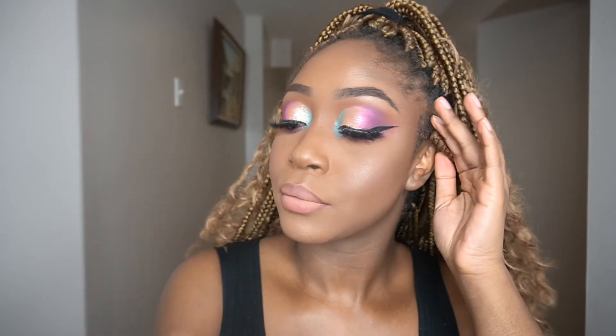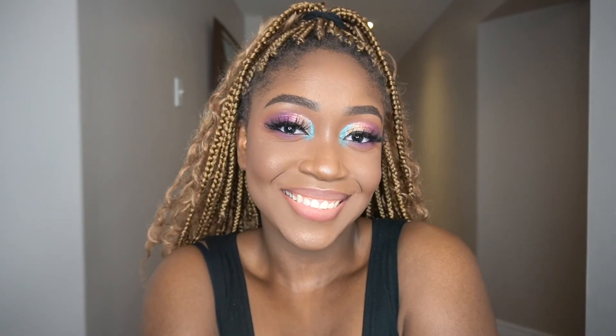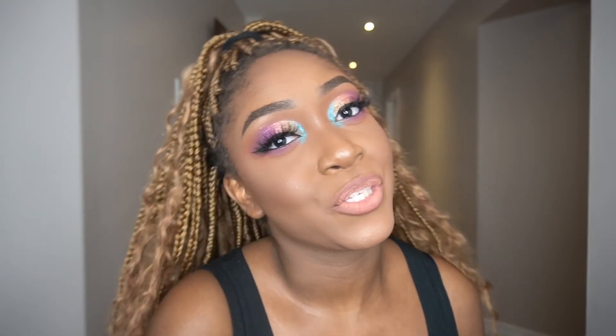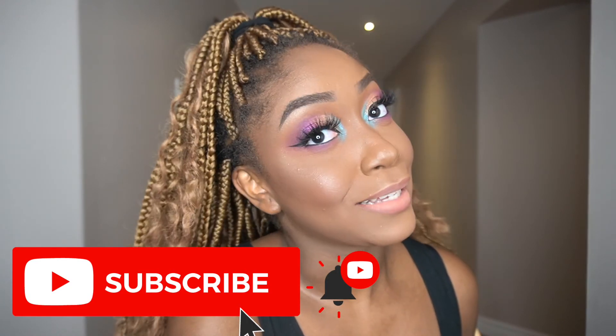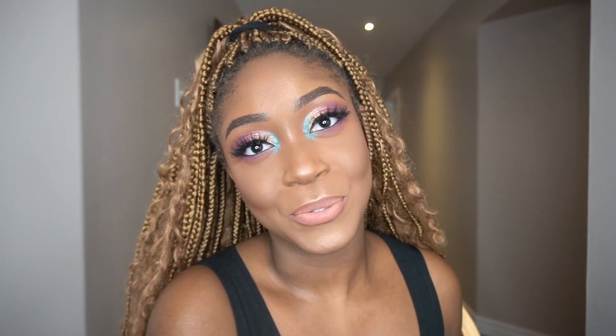This is the final look and I really hope you enjoyed it. I love how this turned out — it's something I don't usually do. I don't normally put any color other than my highlight shade in the inner corner, so this was super fun and a nice change of pace. I might experiment with more colorful looks before summer is out. Don't forget to give this video a thumbs up, comment if you're going to try this look at home, share if you care, and I'll see you in the next video. Bye!